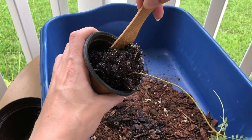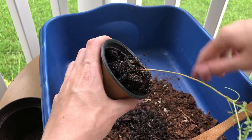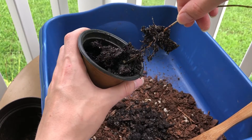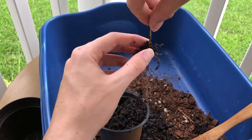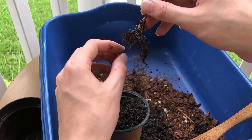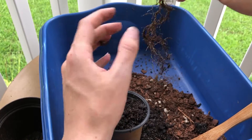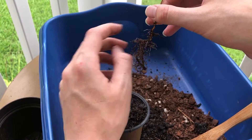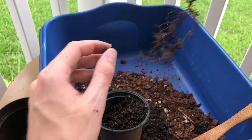It's putting up a fight — I like it! That means it's gonna have a nice root structure. There we go. I've never seen this one's root structure before, so it's nice to see that it's doing pretty good. We're gonna dip this into some water here.